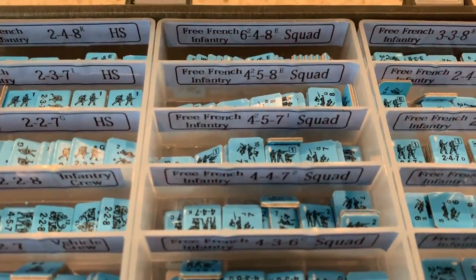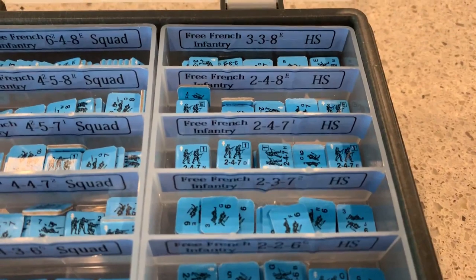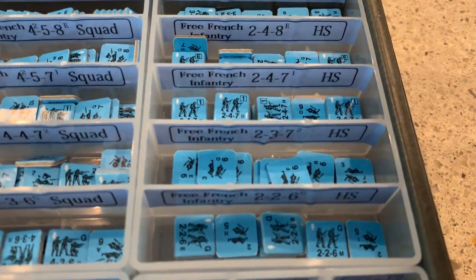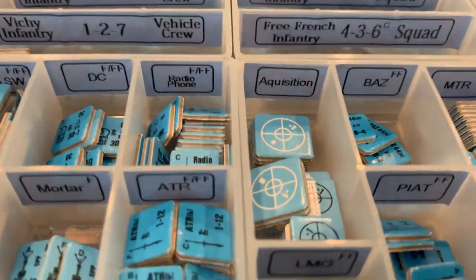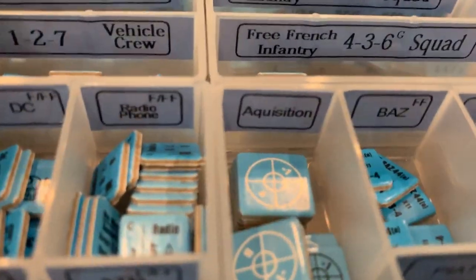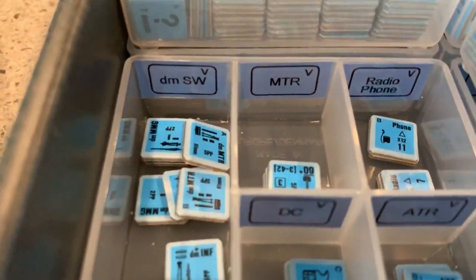I forgot the Free French full squads — so we have the 648, 458, 458, 457, 447, 436. Then we have the 338, 248, 247, 237, 226. In the corner there's an F for French, an FF for Free French, and a V for Vichy French.